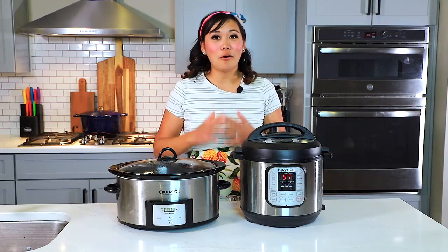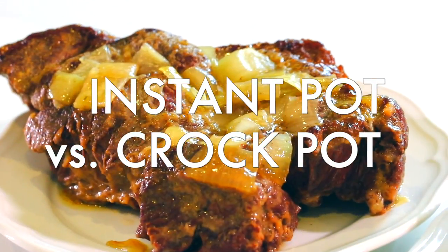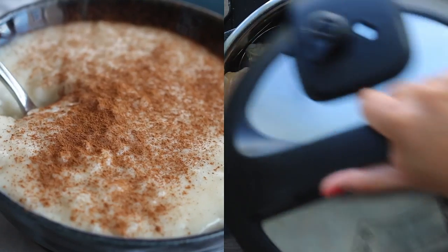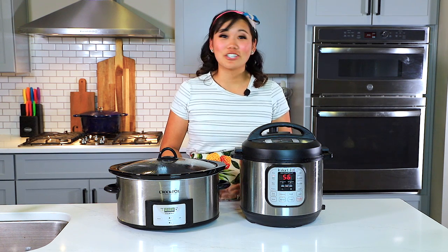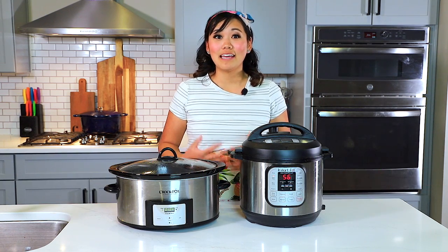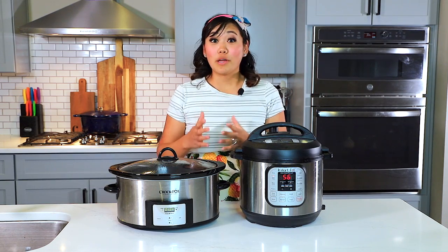Instant pot or crock pot? Today we're doing the ultimate showdown to see which appliance cooks the better pot roast. I'm Lisa Child and you're watching Tried Tested and True Instant Pot Cooking, where I share instant pot inspirations and ways to feel more confident using your instant pot.